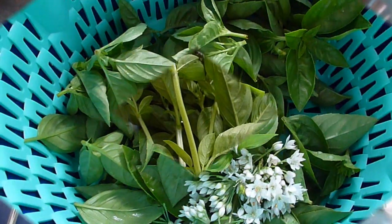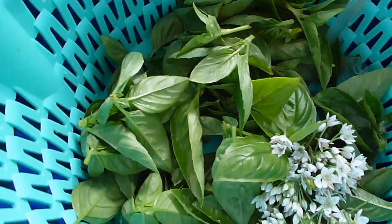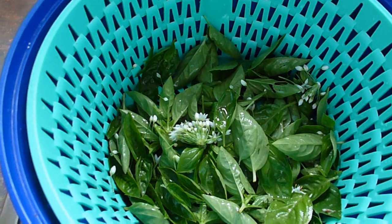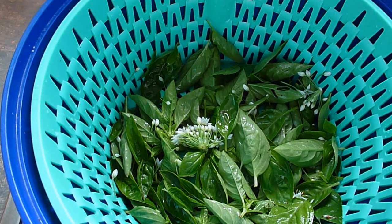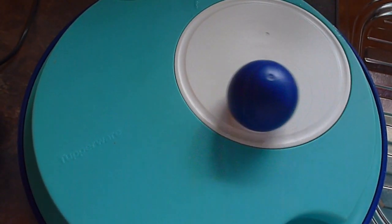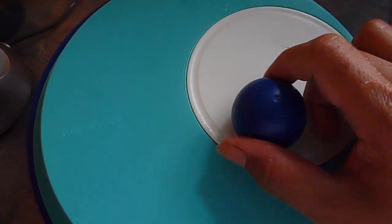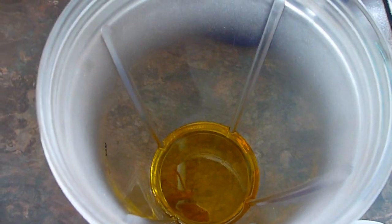This is now the basil and chives garlic. You have to blend this slightly. We'll also use 100 ml of olive oil.